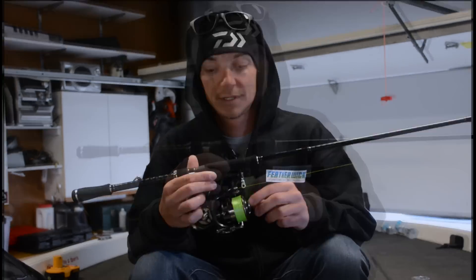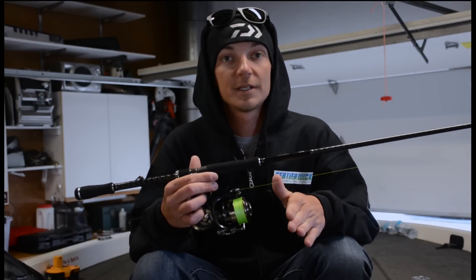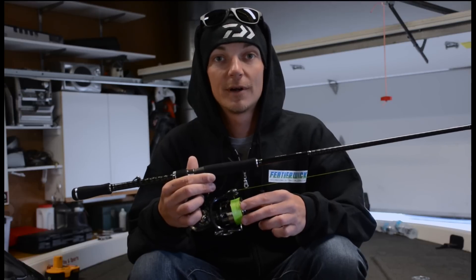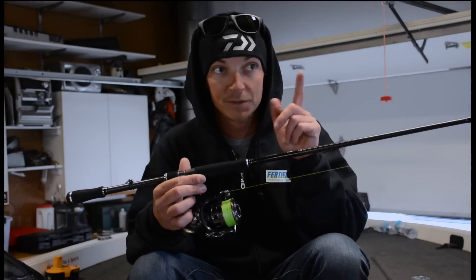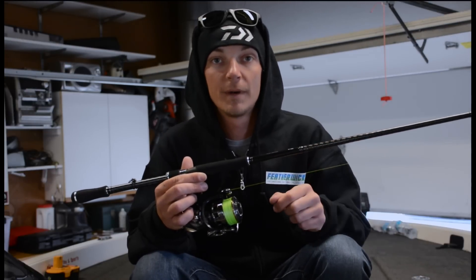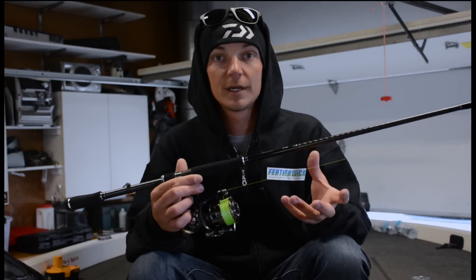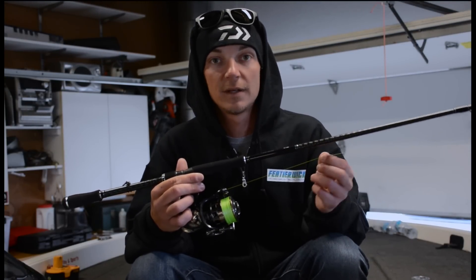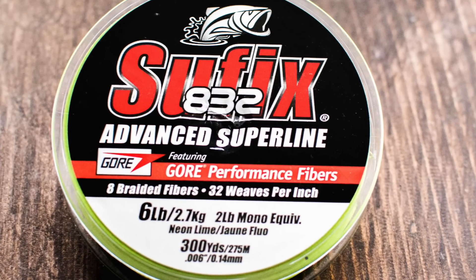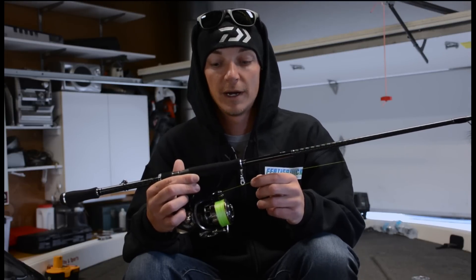The second part is the line. I use Suffix 832 braid — I think it's the best casting braid on the market. I use a high-vis color; this is lime green. I can see it really well and I can see my line jump when I get those super light little bites. Maybe I have a little bow in my line — it really helps me pick up on that. And this line is only 2 pound test diameter, so tying knots, untangling rods, stuff like that just makes life way easier than trying to fish with a moss-colored braid.